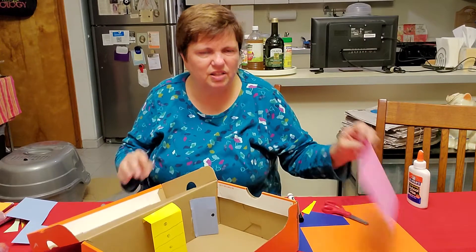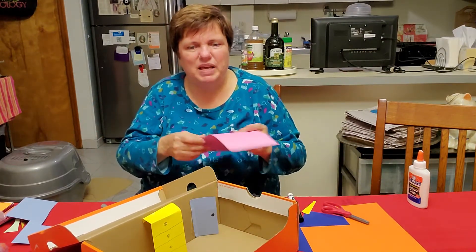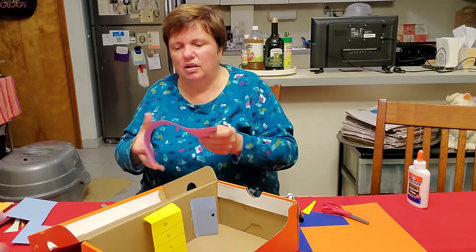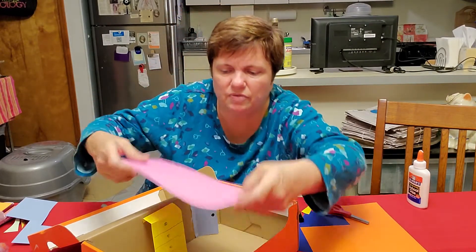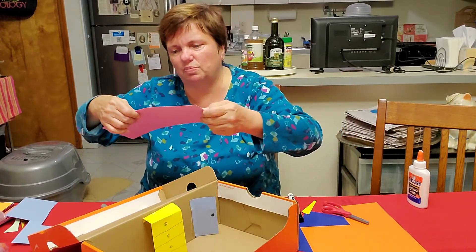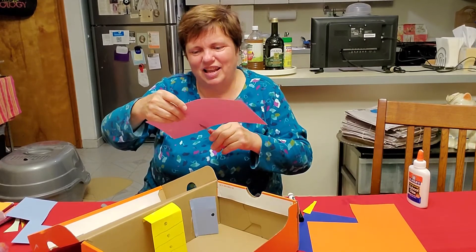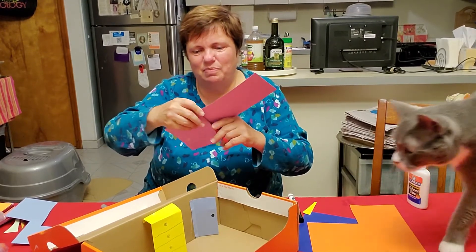What could the next thing be? My bed. Now I have a big bed, let's see. I have to measure it — make sure it's not too big, not too small, but just right, just like Goldilocks and the three bears.